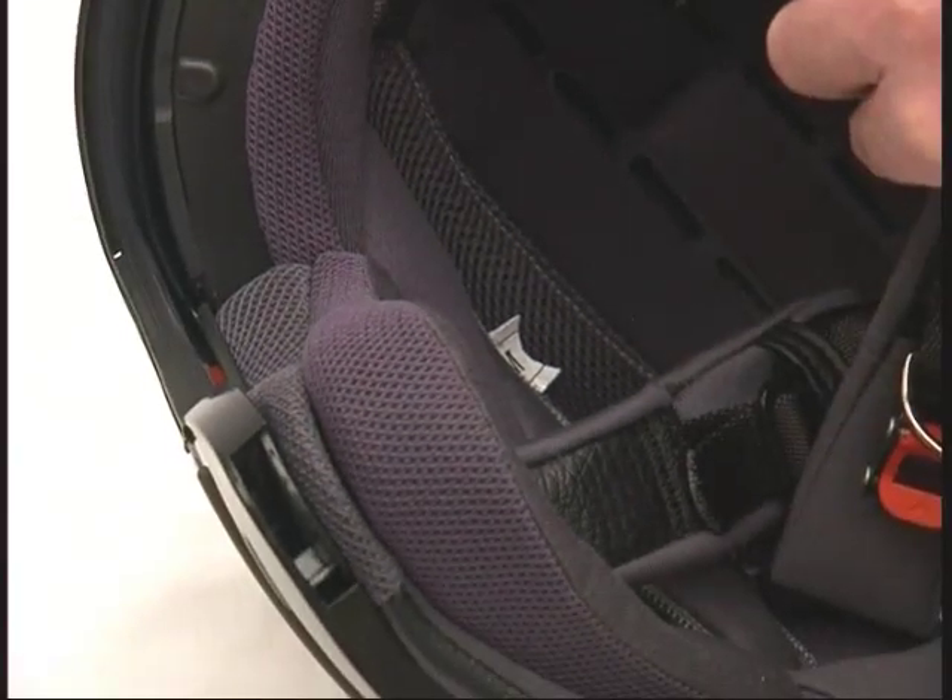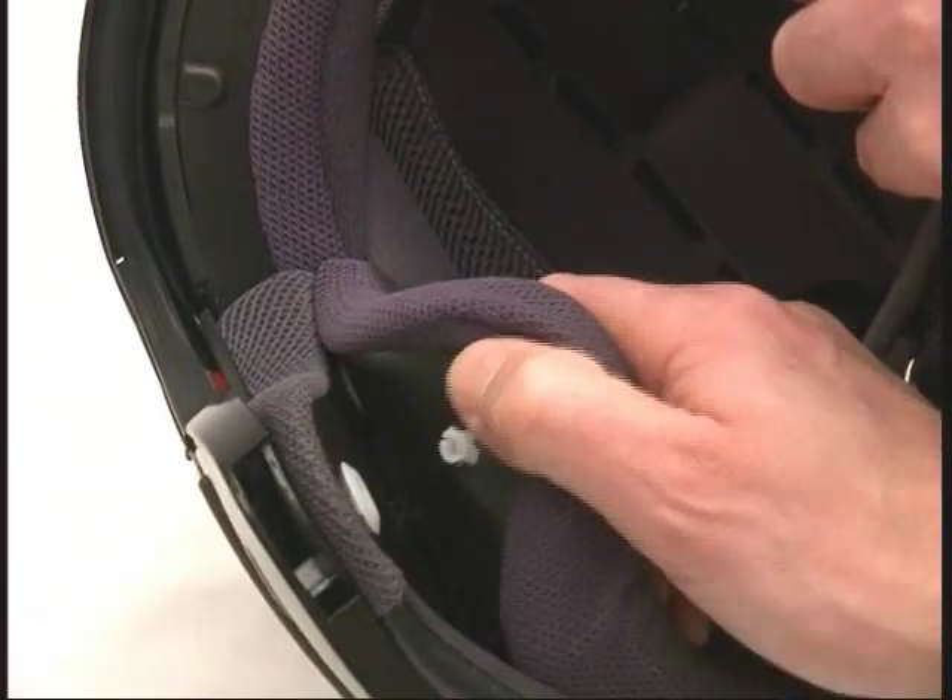Washable inner lining. The washable inner lining is easy to detach.